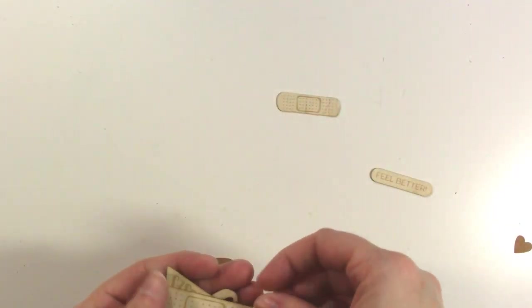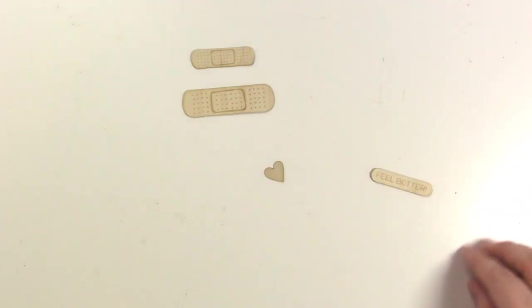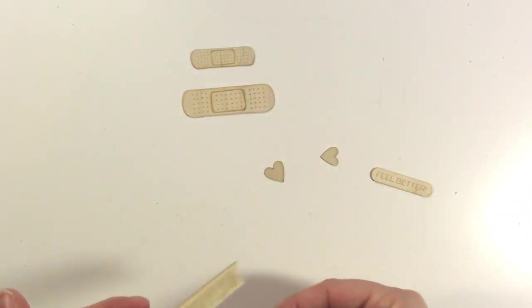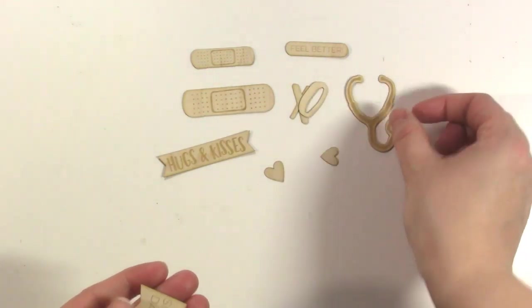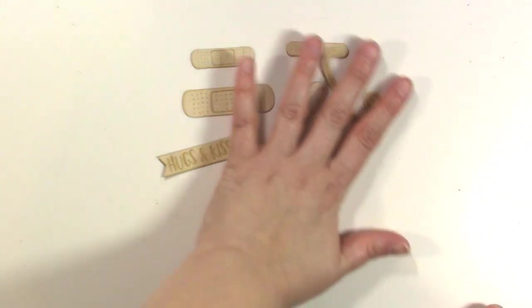There are a few different sizes of Band-Aid, some hearts — looks like two hearts — a little XO, Feel Better, Hugs and Kisses, a stethoscope, and then a little Sick Day piece, which is super cute. So those are the wood veneer pieces.